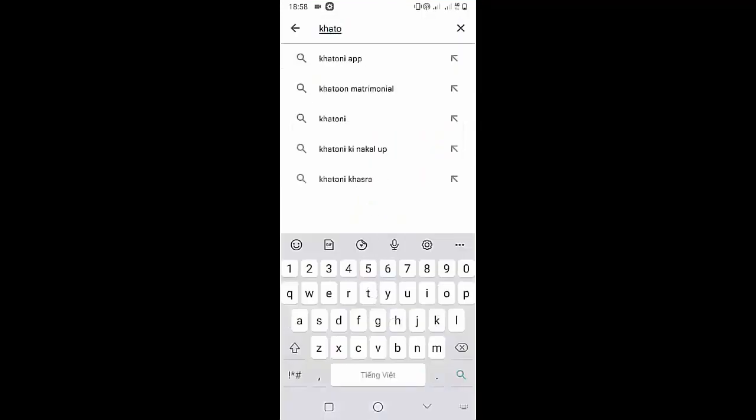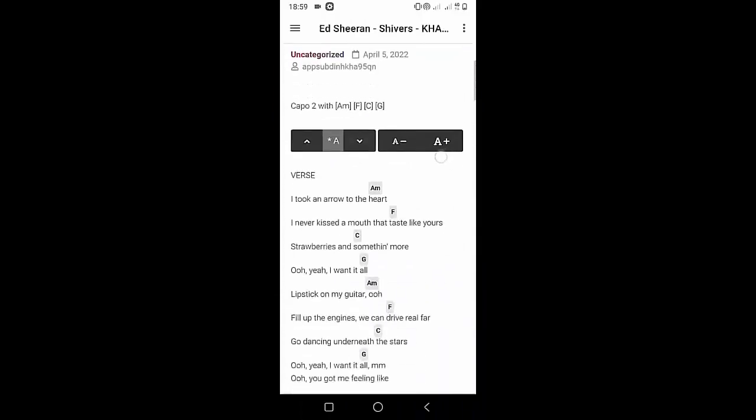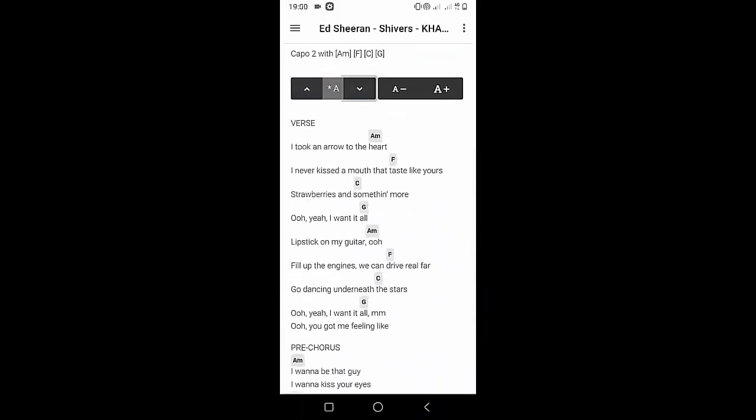Welcome to Kata Guitar Channel. Before going to the song tutorial, download the Kata Guitar Chord Lookup software on the Google Play Store for easy tracking. Now it's time for the video tutorial.